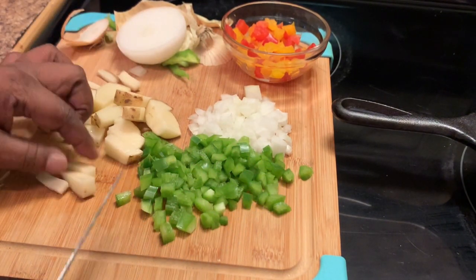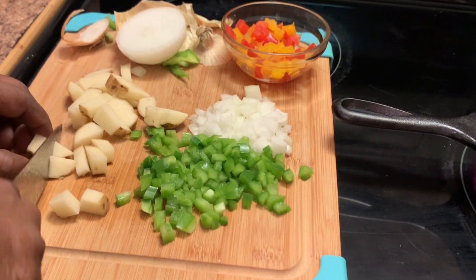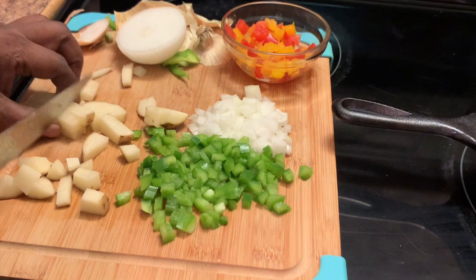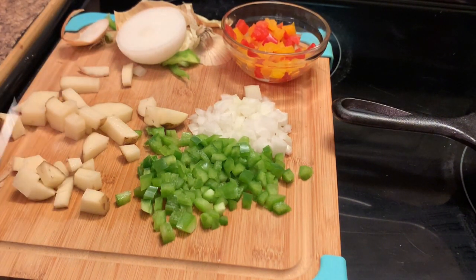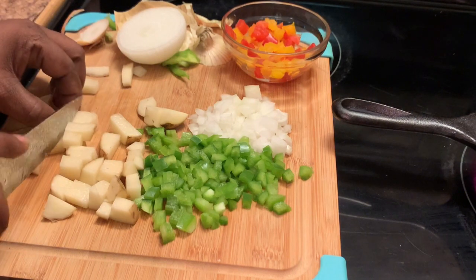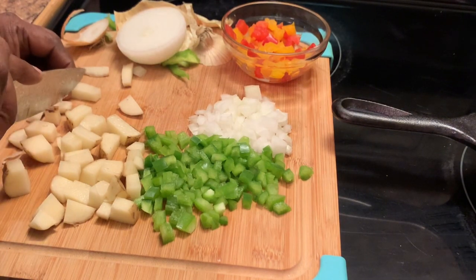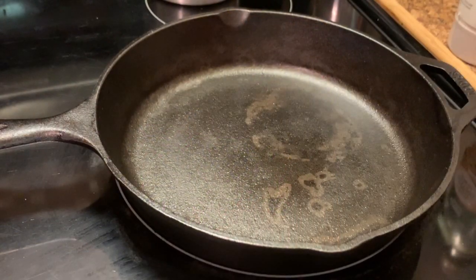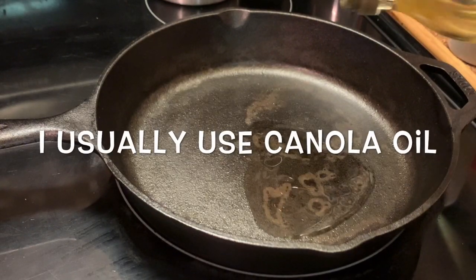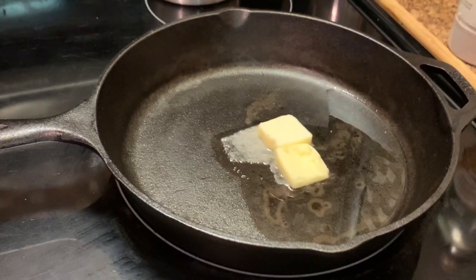Okay, here they are and you can chop these up smaller if you prefer. Or you may have one of those dicers — I do have one but I didn't use it. That will make this process a little faster. Here I'm adding some oil. You can add a little olive oil, maybe about a tablespoon, or butter.